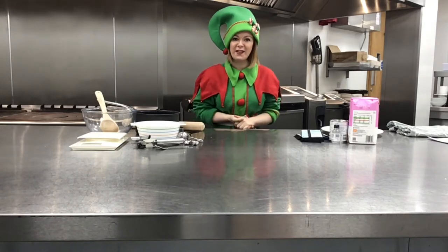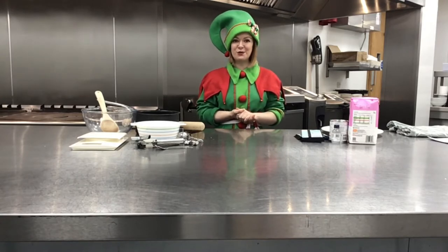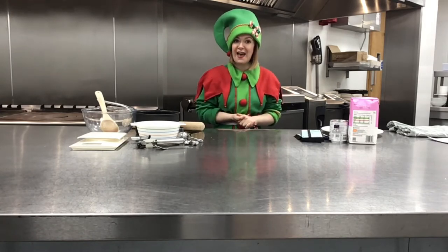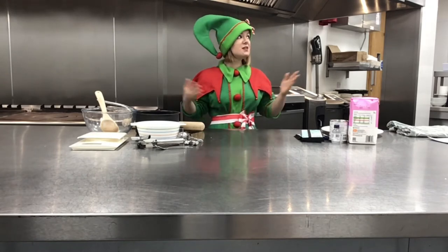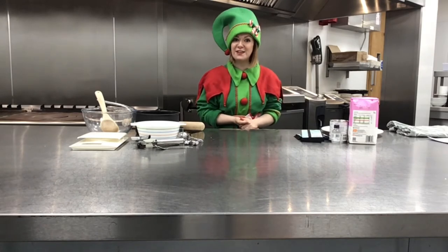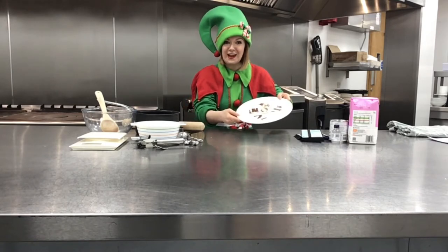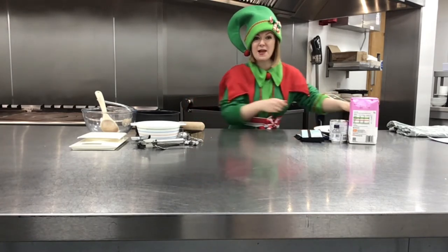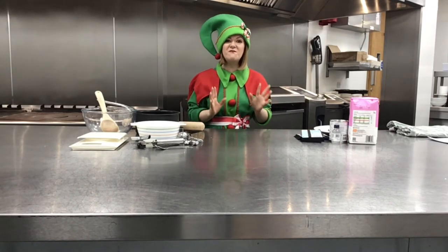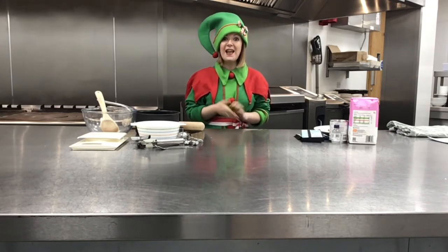Hello everyone and welcome to an extra special Christmas edition of the British Motor Museum's Science Sundays. My name is Claire, the British Motor Museum's resident elf, and today I'm here in the museum's very fancy kitchen showing you how to rustle up some festive treats. Today we're going to be making peppermint creams. Not only do they make fantastic gifts for your friends and family, but there is some fascinating science about states of matter involved as well. So let's get cooking!